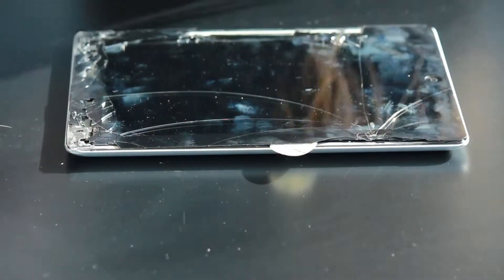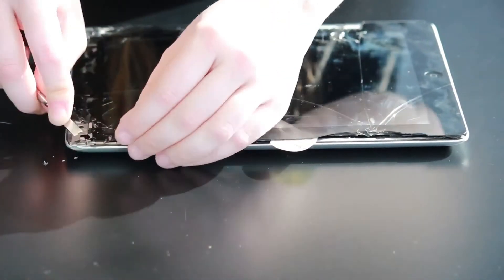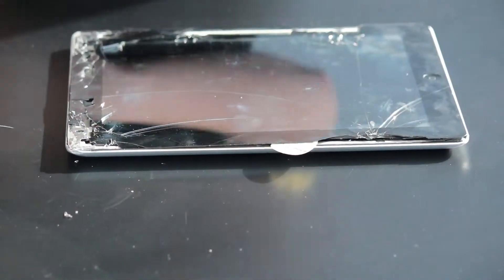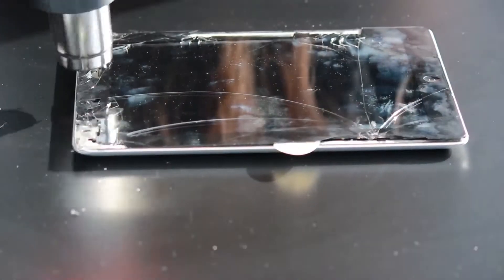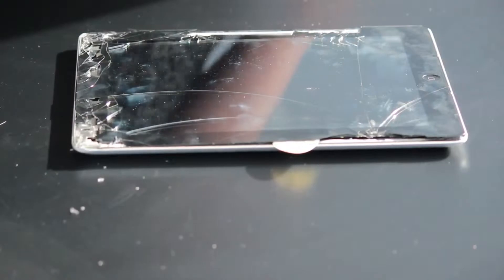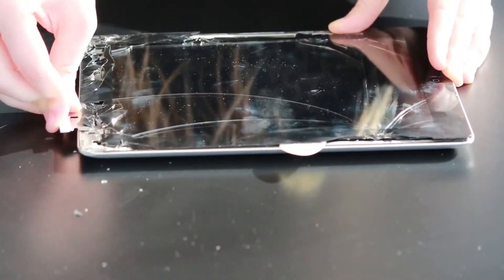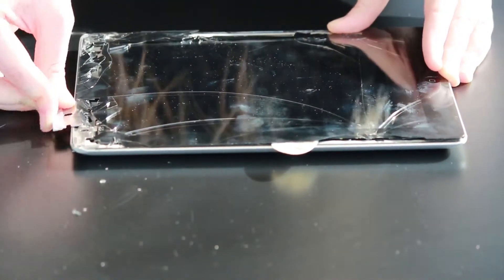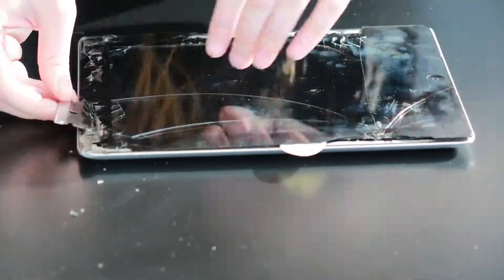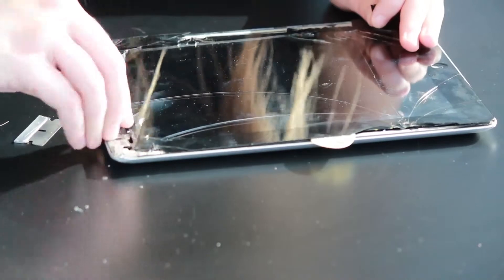When starting the screen replacement on this iPad, I prefer starting on the left side of the screen as there are no cables or ribbons that you can damage. There is the digitizer cable for the screen itself, but that's not a big deal if you damage it since you're replacing it anyway. Up at the top where you reheat, be careful because some models have a Wi-Fi and cellular antenna cable up there — this one doesn't, but it's good to know.